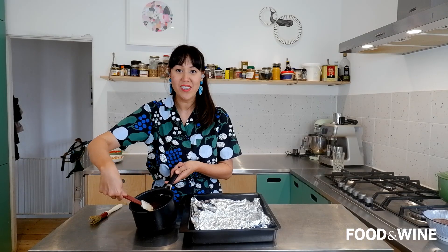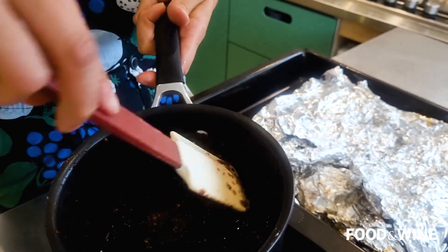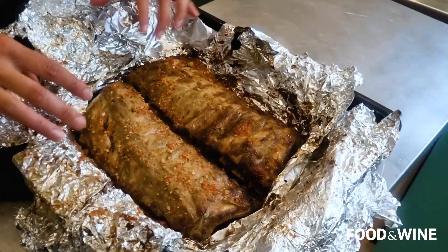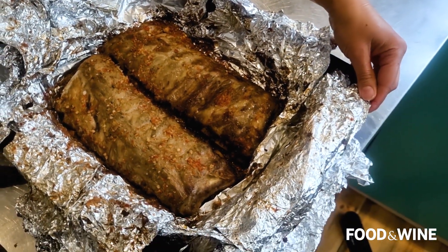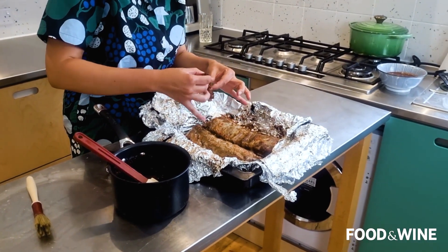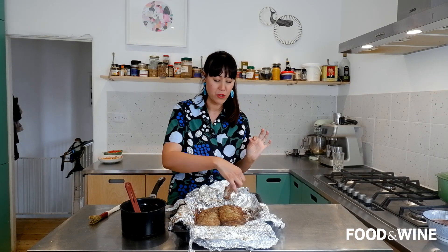Our sauce is done — look at it just falling off the spatula. It looks so good. And our pork ribs are ready. The big test: is the meat falling off the bone? I would say that's pretty tender. Let's have a little taste. Oh yeah, that is so, so good.